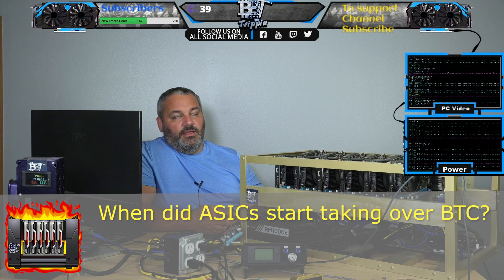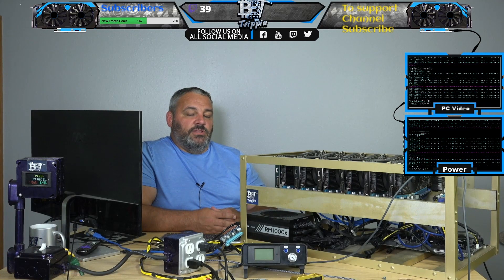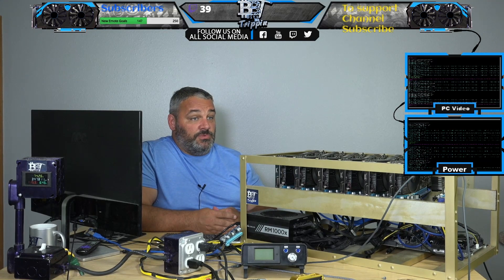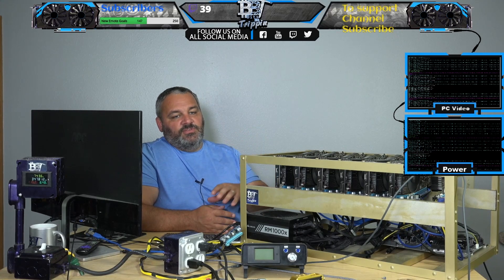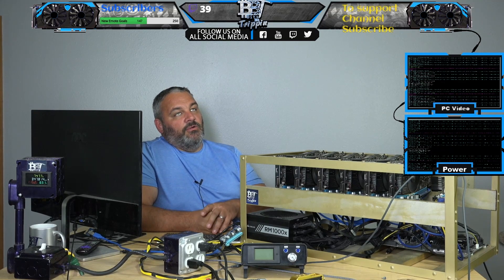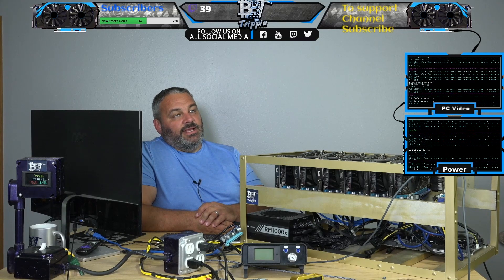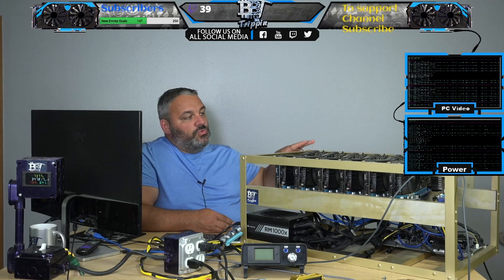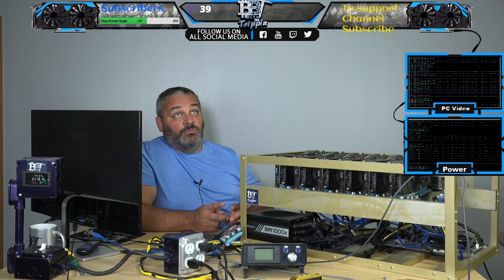When did the ASICs take over Bitcoin mining? ASICs started taking over in 2012 — beginning or end of 2012 into beginning of 2013 — and you were pretty much out of mining with GPUs. You could still mine with GPUs, but it was a whole cost-benefit analysis where you were pretty much not even covering your power. I remember posting a picture of two machines I had with 7870s — two per machine in Crossfire, four GPUs total mining Bitcoin — and it was unprofitable at the time.